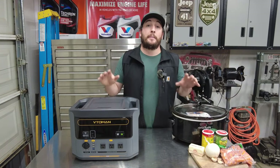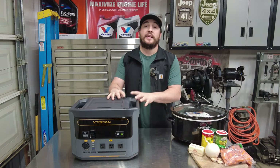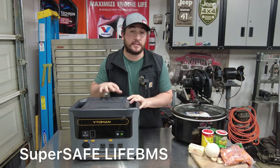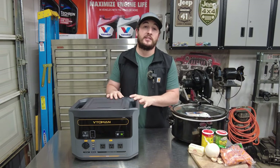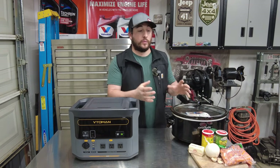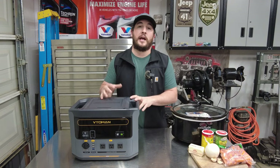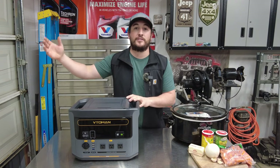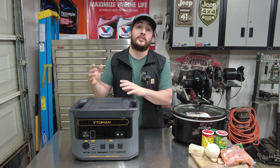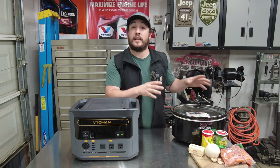Before I totally discharge this power station from 100% down to zero, I want to mention that Vitomen has been dedicated to the safety and stability of their batteries. They've implemented a BMS — a super safe life battery management system — integrated with 10 modes of protection, so we should be able to feel safe plugging in devices and walking away. Tonight I'm going to be cooking a whole chicken with my crock pot at about 400 watts, walk away, come back and check the wattage and consumption. If needed, I'll use a miter saw to drain it further before doing the 0% to 100% charge test.